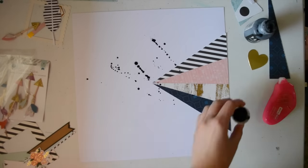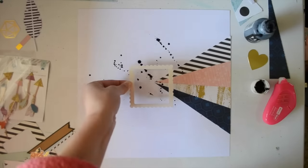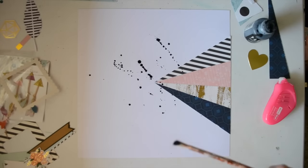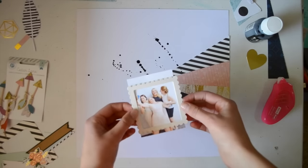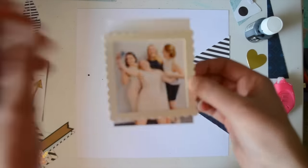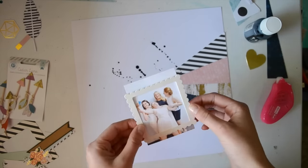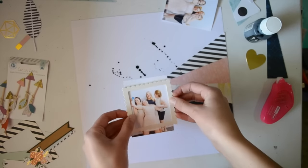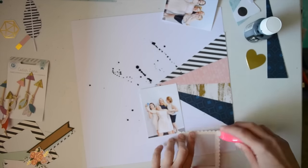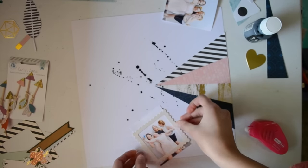It works great — it stays really opaque and doesn't go clear or grey or anything, it's really good. So this is my photo. My friends — that dark colour they're wearing is navy, which went really well with the pink. And as you can see, my friend has a pink dress on.